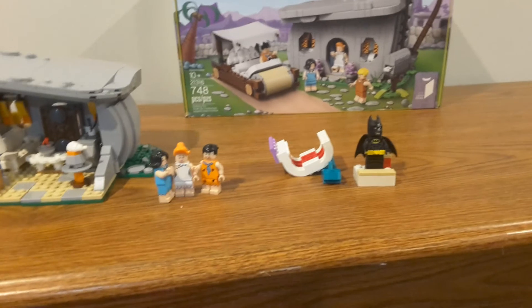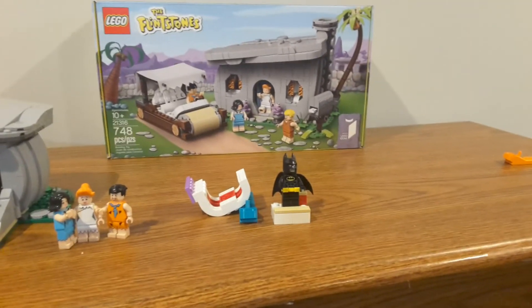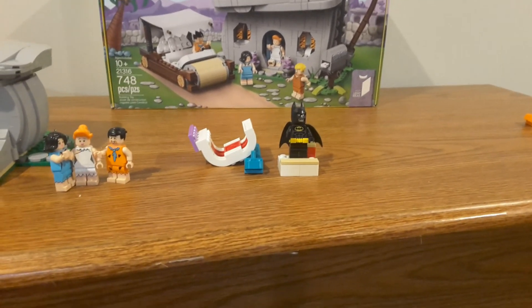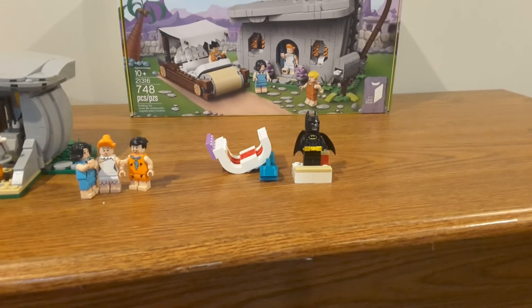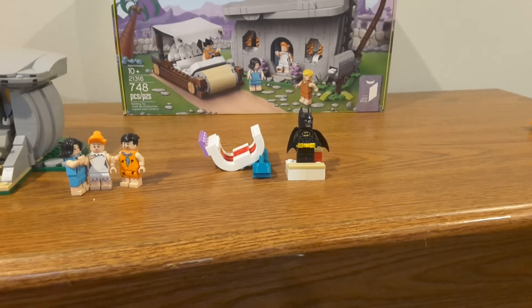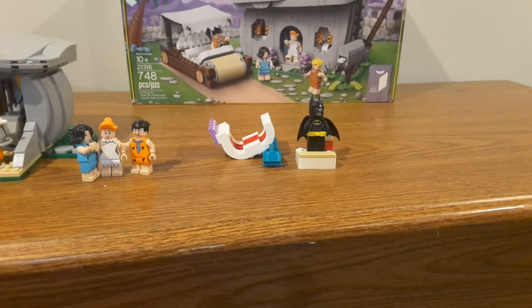That's pretty much it for the LEGO Ideas Flintstones set. You guys can see this placed in my LEGO City with my Scooby-Doo Mystery Mansion set for this month's City Update. Let me know your thoughts in the comment section below, and like and subscribe for more because I will do more in the future.